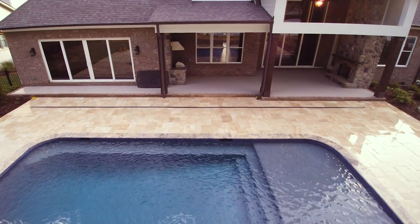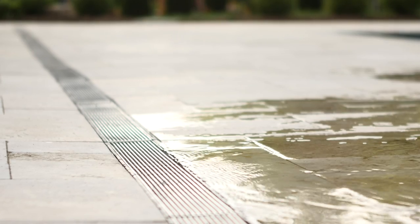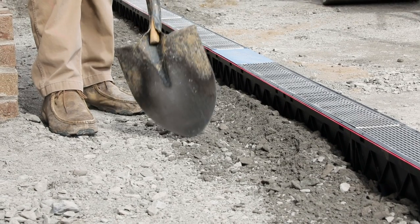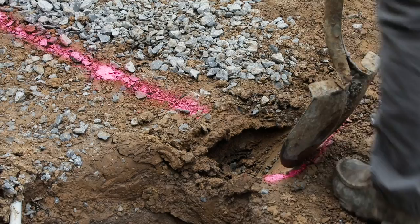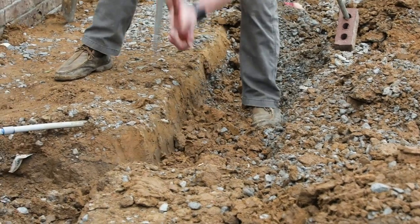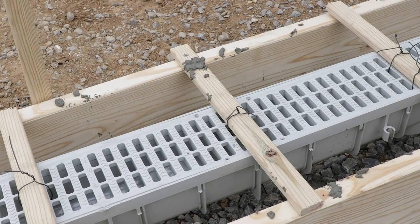On a pool deck, sidewalk, or patio where only pedestrian traffic is expected, concrete is not required. Instead, 4 inches of compacted aggregate can be substituted, so it's easy to see how much time is saved by not having to dig as deep of a trench, build concrete forms, or pour as much concrete.